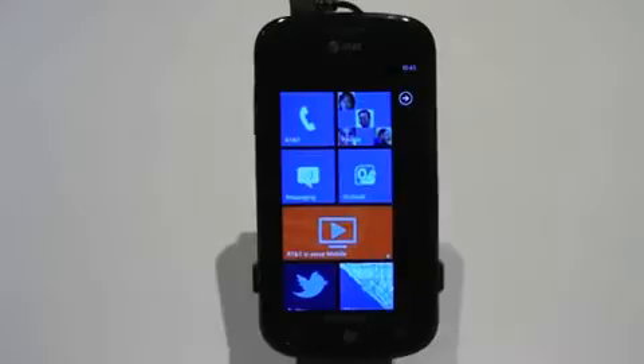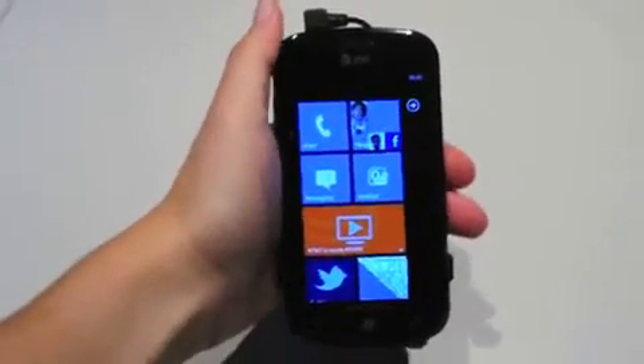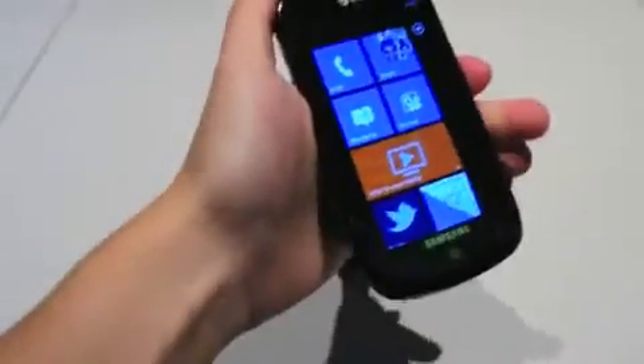Hey guys, this is Joanna with Engadget and I'm here at the Windows Phone 7 launch event looking at the Samsung Focus.